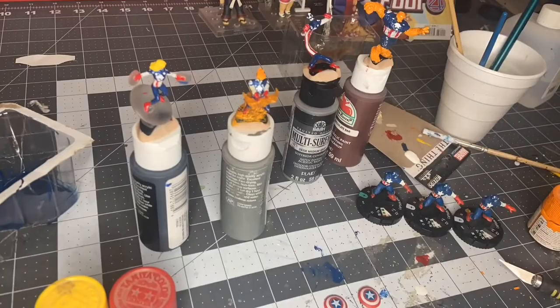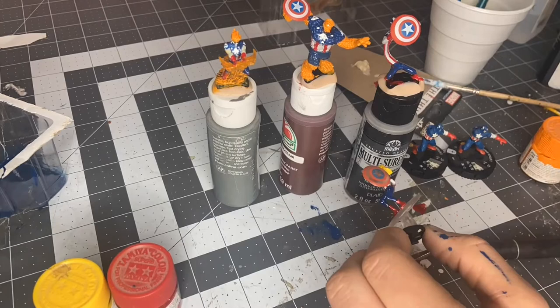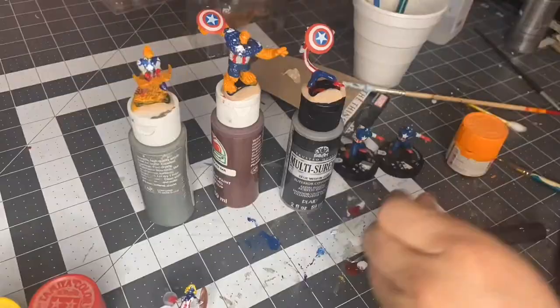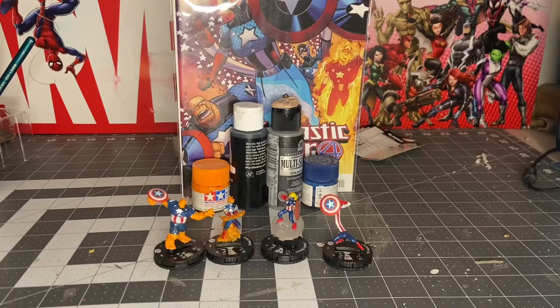We didn't add a shield to the Human Torch because, like I said earlier, I couldn't find a shield. But he looks fine the way he is right now — we'll probably add a shield sometime in the future. Gluing the hands together so Mr. Fantastic has his shield the same way it's posed on the comic. And making sure the shield is in the correct hands that are on the comic cover, just so it's slightly more accurate.